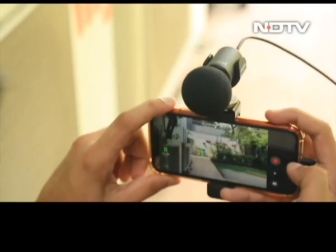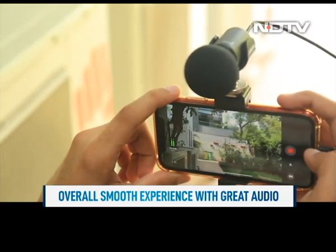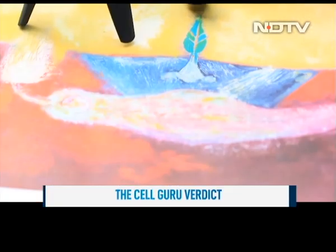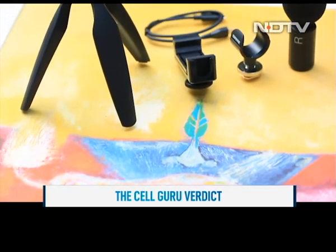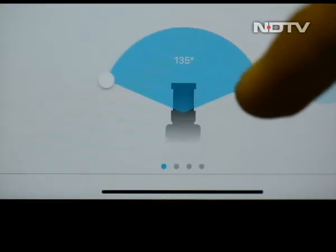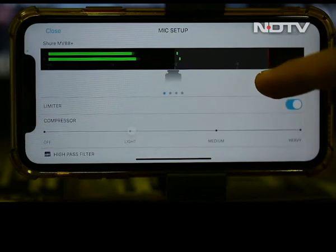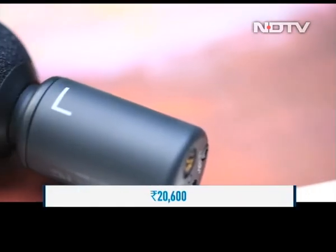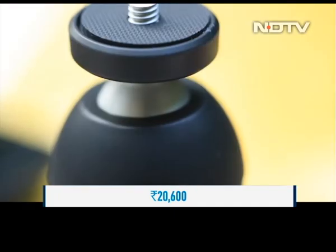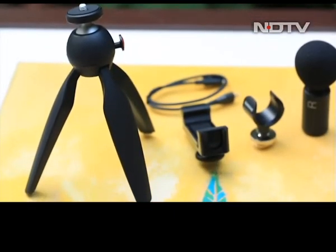We tested the mic using it as a shotgun mic in selfie mode and found the experience to be very smooth, with audio quality loads better than the device mic. Our verdict: the Shure MV88 Plus is a content creator's audio heaven. With crisp, clear audio and multiple modes to choose from, this is the go-to audio setup for vloggers and amateur videographers who want studio-quality audio but want to pay pennies on the dollar compared to bulky studio equipment.